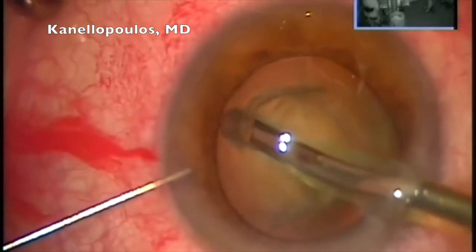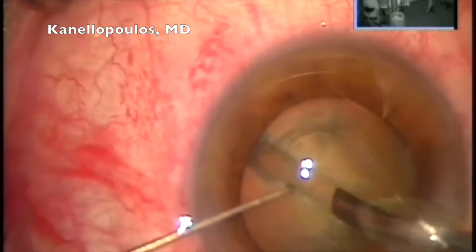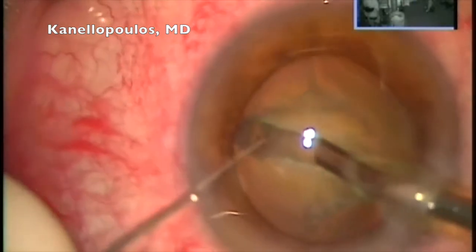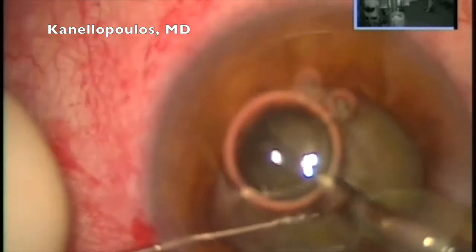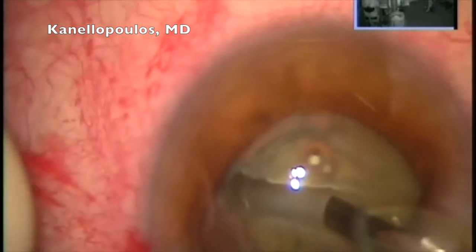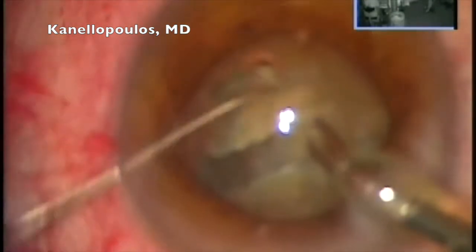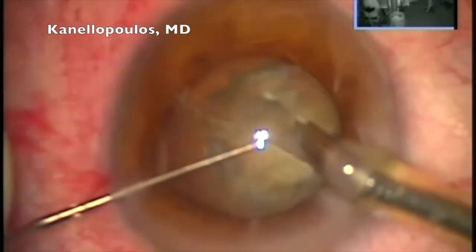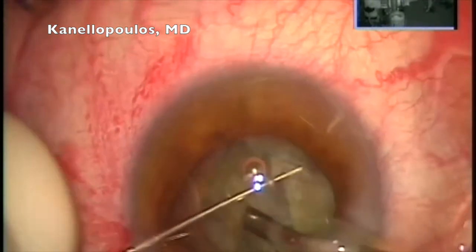Here's our phaco tip going in and emulsifying the lens. We're going to use a divide and conquer technique, and here we can see this is a significant cataract. I'm very careful not to push and stress the zonules. I'm going to use my second instrument to stabilize the lens. I'm going to have a little bit of iris trapped in my paracentesis — always keep our eyes on the whole picture. We're up with energy at 60%, and we're rotating the lens. Fortunately, the lens rotates well.